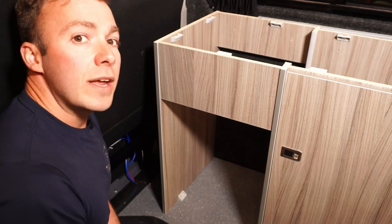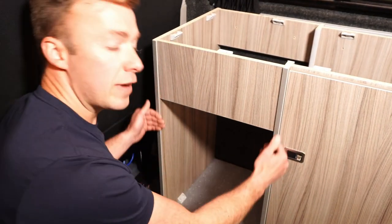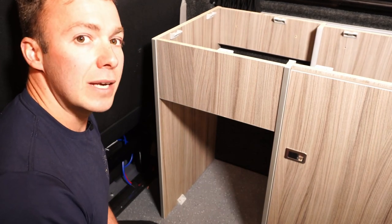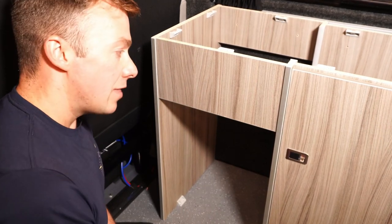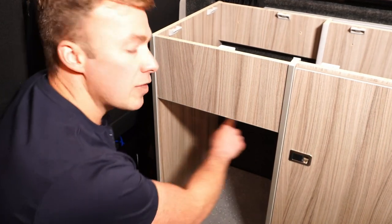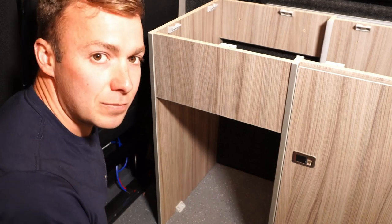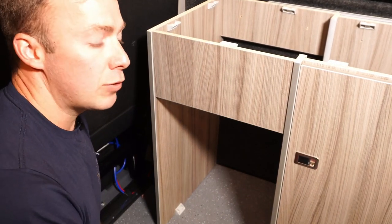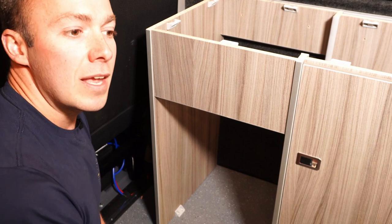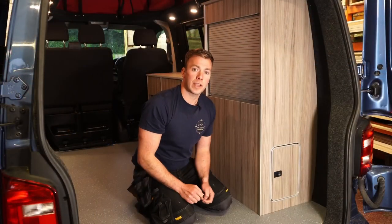This opening as standard is for a Waco CRX 50 fridge. In order to achieve a flush fit with our units and also allow the use of a rock and roll bed, the fridge needs to be recessed into the wall. To do this, you'll need to cut the panel in the back to push the fridge in level. The Waco CRX 50 is a brilliant fridge which we've been using for years — if you'd like to know where to buy one, you can see a link in the description below.